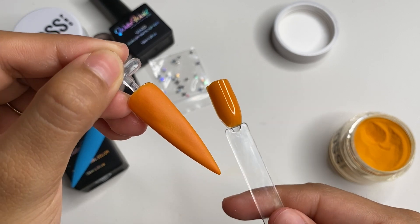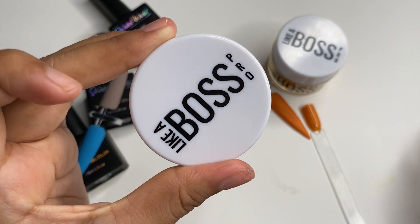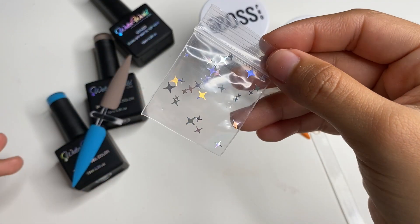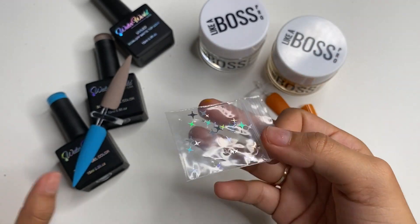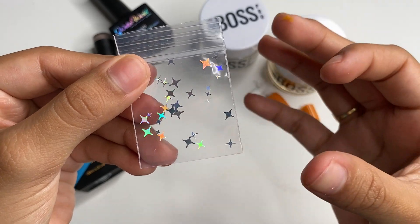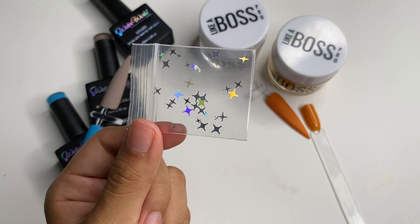I did receive a clear acrylic but I won't be swatching it in this video. I'll let you guys know in future videos and watch-me-works how I feel about it. We did also receive the little baggie of stars, and honestly I'm a bit disappointed in this because you can only do so much with it. I wish there was a little more. They are holographic little pointed stars and they're super cute, but I just wish the quantity was larger.